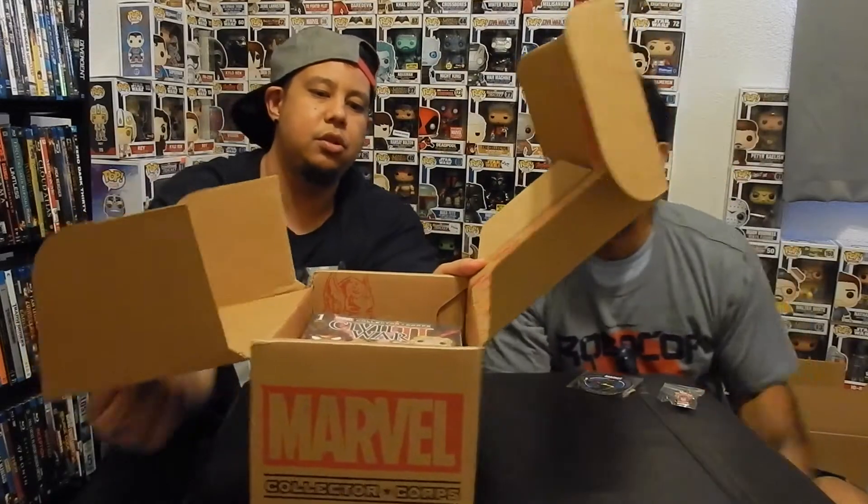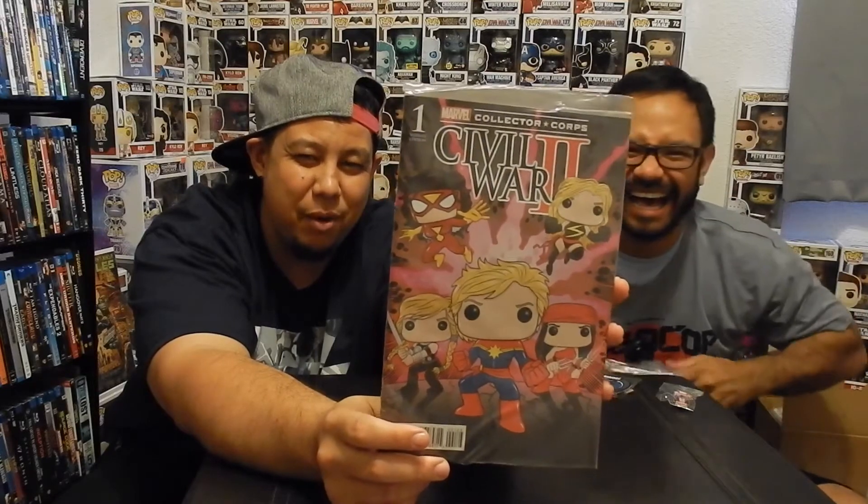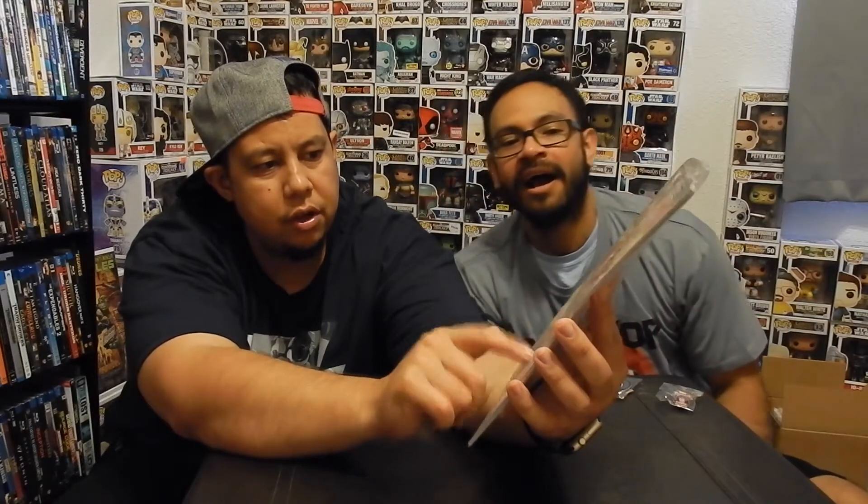I'm going to grab this — looks like a comic on top, she's just blocking her face. Got the comic. So I can't see what it is — Jase, go ahead and read the cover for them. It's a Civil War II variant edition cover. Cool. I like that. Oh, Elektra — I see Elektra. I like how it's the variant cover again as usual. Civil War II — Miss Marvel, Elektra, Thor.